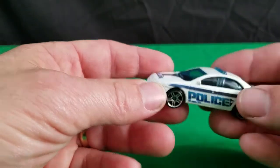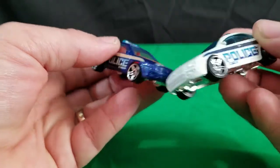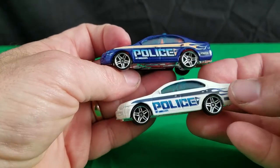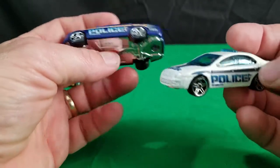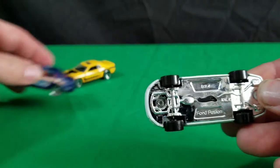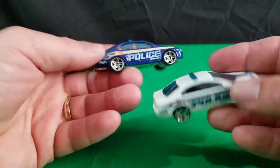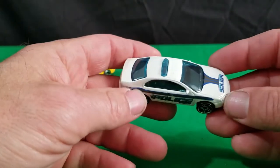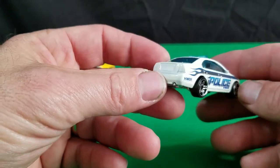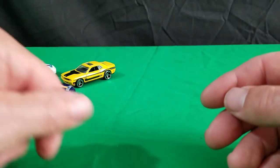And then here's another police car. It actually looks like about the same tampo work on the sides. Got the flame. Just a white version of the blue one, and it's got black interior instead of red. They both have the chrome base. Didn't realize it was actually the same tampo work until just now. Two different versions, but I don't think these are mainline cars — I think these are 5-pack or 10-pack cars.